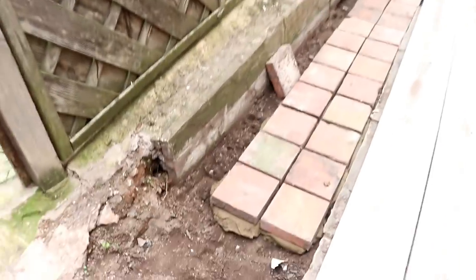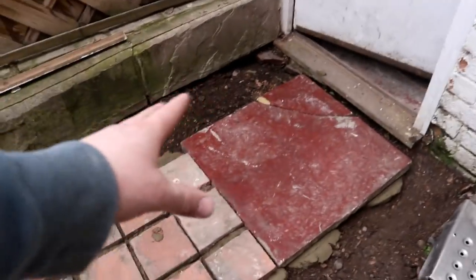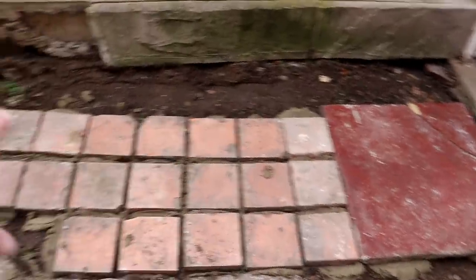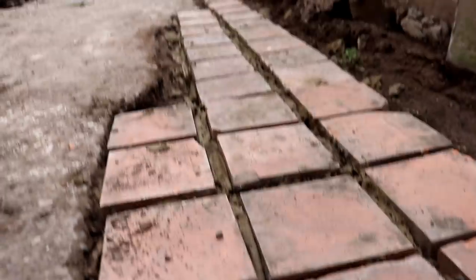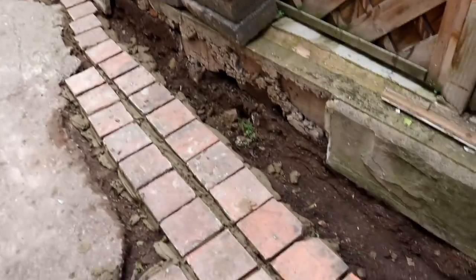Down here we've gone with all these quarry tiles — just laid them down as best we can, no rhyme nor reason to them really. And you'll remember when we were digging the drain out in the cellar, this was the old drain cover that we replaced — well, it makes a nice threshold, doesn't it. So we've stuck that in. All of this lot now just needs a little bit of time to cure.